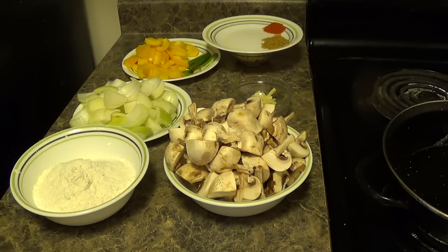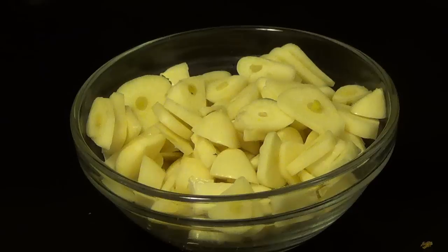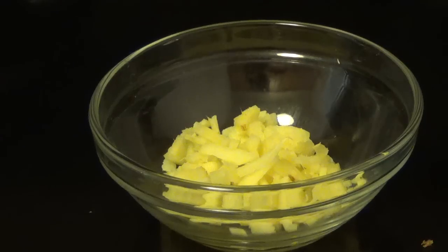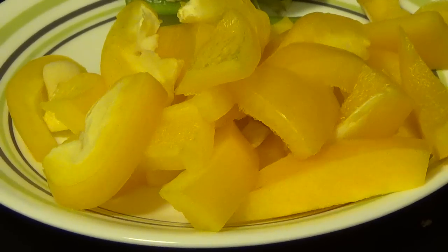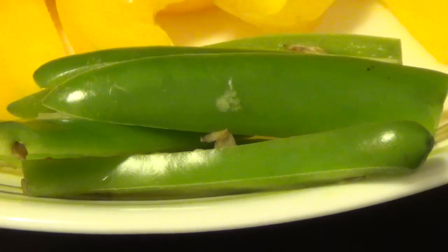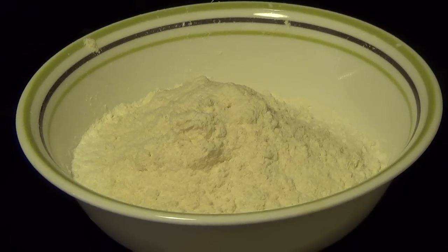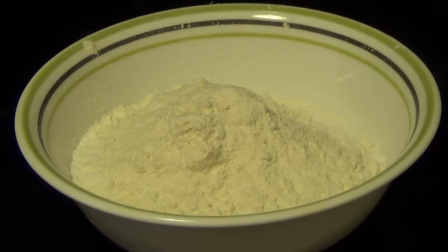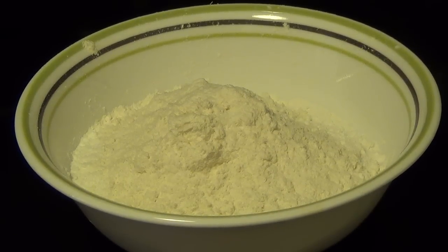For this recipe we will need 200 grams of mushroom cut into bite size, 10 cloves of chopped garlic, 1 inch chopped ginger, 1 yellow capsicum cut into bite size, 2 green chillies finely sliced, 6 tsp of rice flour, 6 tsp of all purpose flour, and 3 tsp of corn starch.